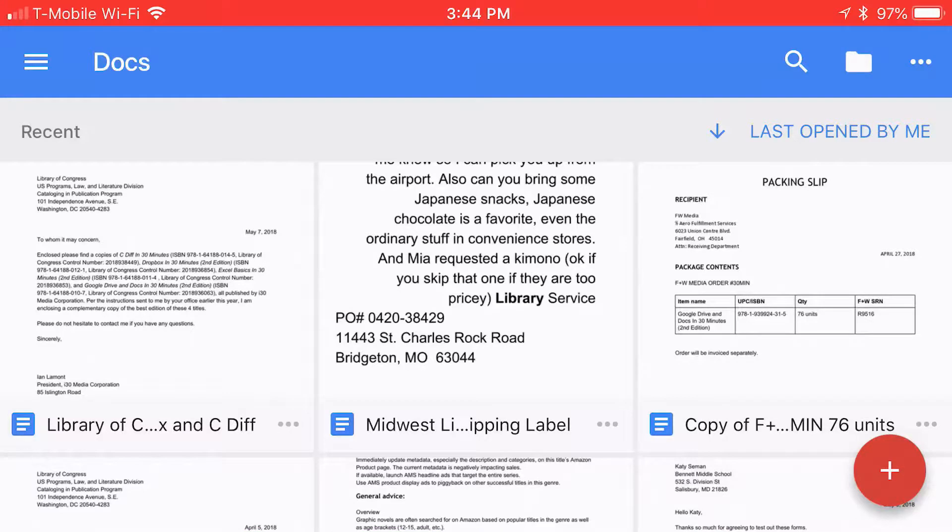Hello, everyone. My name is Ian Lamont. I'm the author of Google Drive and Docs in 30 Minutes, and today I'm going to be talking about how to set up a document in Google Docs to be available offline.